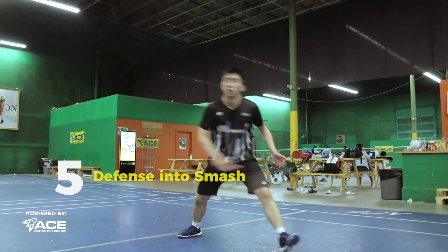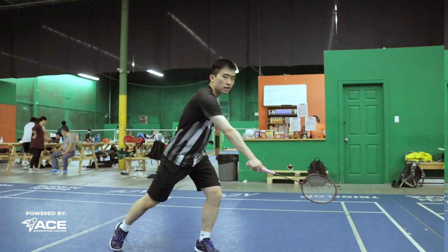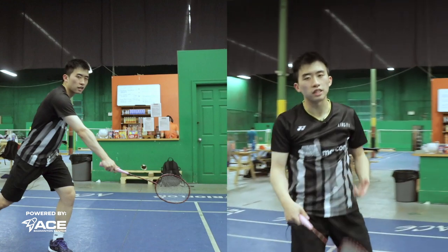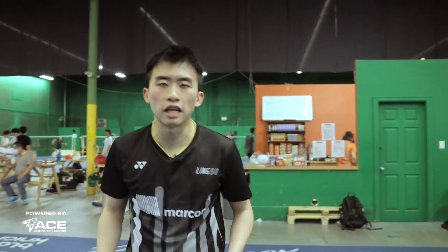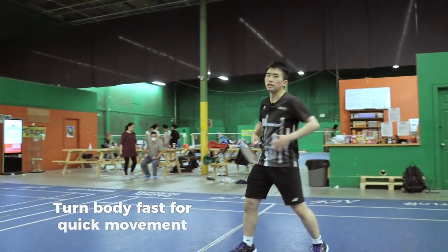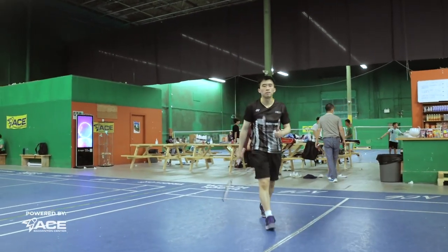Our fifth drill would be the defense into the smash. You want to hit a defensive shot like this and then quickly turn around and jump back for a smash. This is an essential drill for singles players because you want to be able to hit a defense shot and then get to the counter attack very quickly. One tip is to make sure that after you hit the defensive shot, turn around very quickly — this turn is very essential. If you're able to turn around quickly and get behind the bird, then you're able to complete this drill.